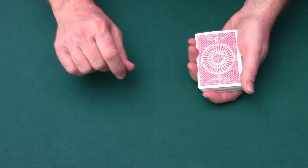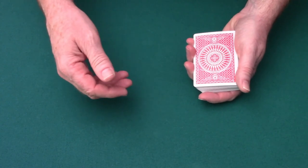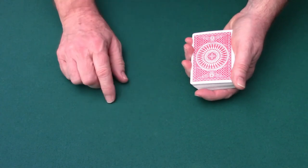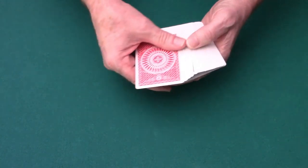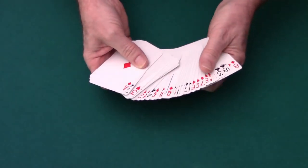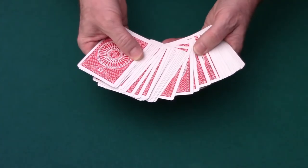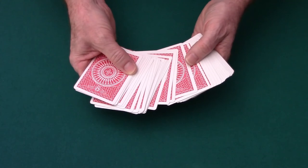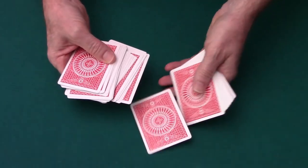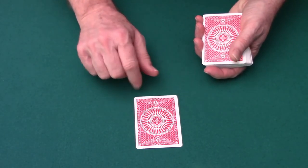Now this card trick, like many card tricks, starts out by having someone choose a card. It's important that when the person chooses the card, they don't let the magician — in this case, that's you — see the card. So you spread out the cards and you can even begin by showing them that the cards are all different; it's not a special deck. For the video, I'm just going to choose a card myself since I don't have someone here, so let's pretend that your volunteer has chosen this card.